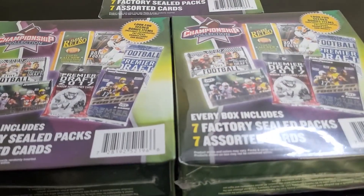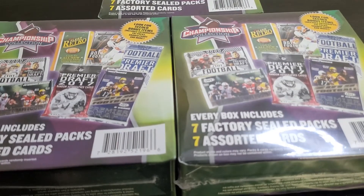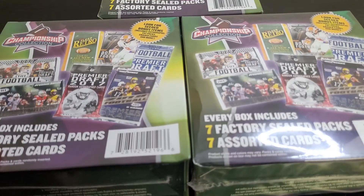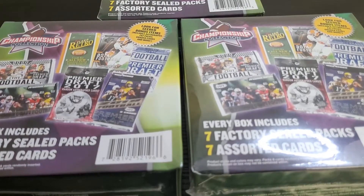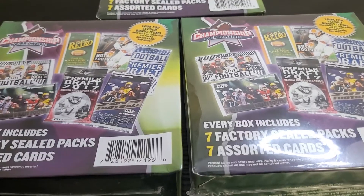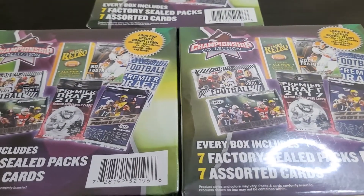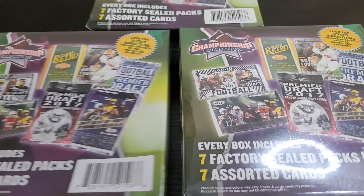I just had an impulse buy — there was an eBay auction for these. I paid about 90 bucks total for all three, so about 30 bucks per box, which isn't too bad. Usually these resell for about 40 to 45. But this specific newest version has been really bad. I watched a couple videos and there's basically nothing in these, so I wanted to open three just to see if there's any variety or chance of anything good.